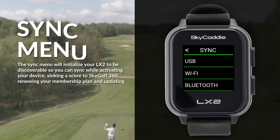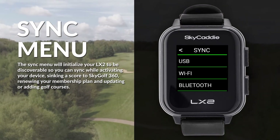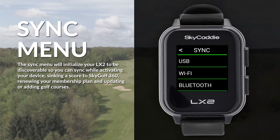The Sync menu will initialize your LX2 to be discoverable so you can sync while activating your device, syncing the score to SkyGolf 360, renewing your membership plan, and updating or adding golf courses.